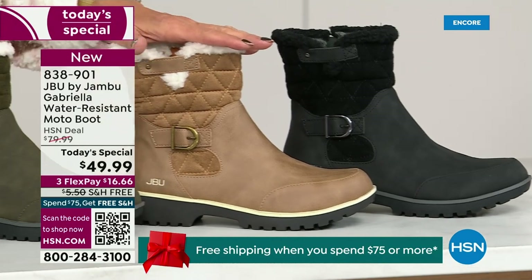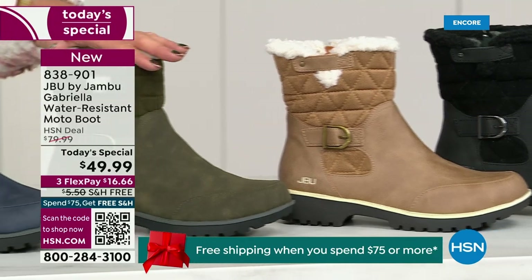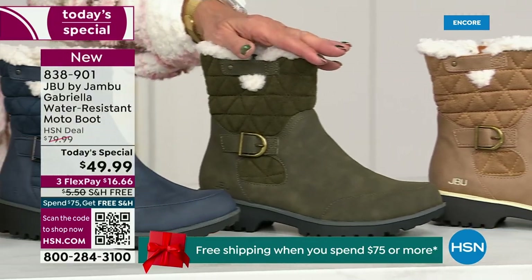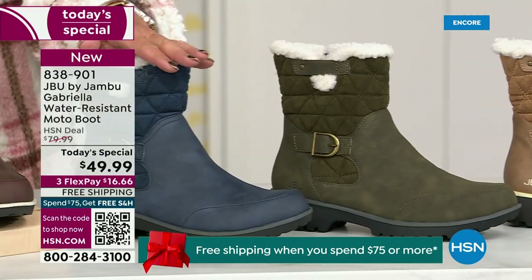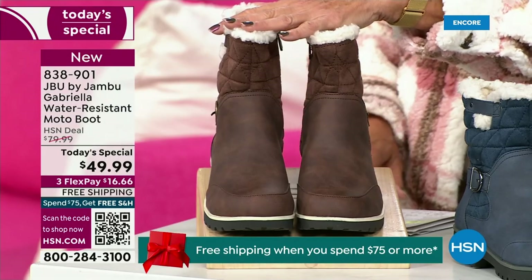We all get it, we all understand it. Love the taupe — how gorgeous is that pretty taupe? Then we have the beautiful olive. And of course we have the navy. And tonight I'm wearing this gorgeous brown that I absolutely love.